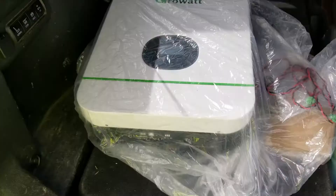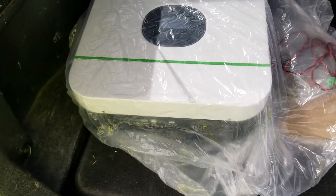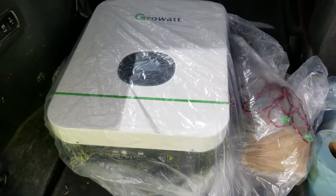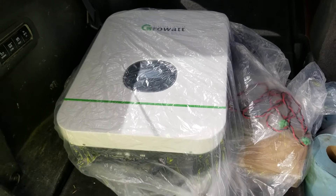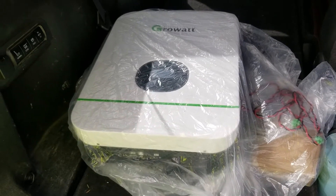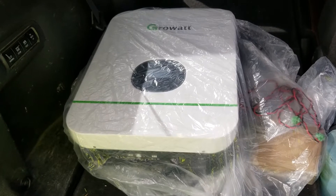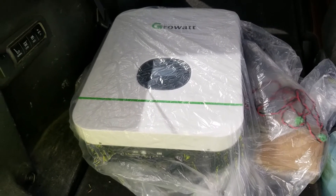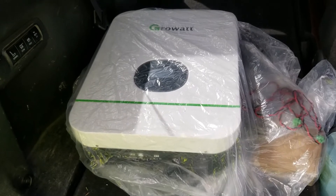Alright guys, this is pretty exciting. Finally got it — we've got our inverter, we can go ahead and start the rest of our projects. Here it is. Just got back from picking this up from Ian at Watts 24-7. We'll bust it out, get it all set up, and get some good videos out to you guys where we can start testing it and playing with the rest of our projects.